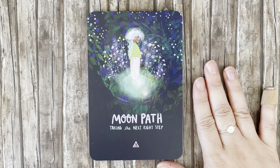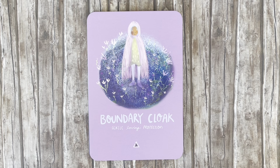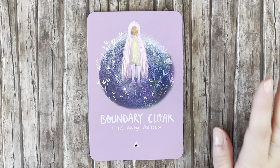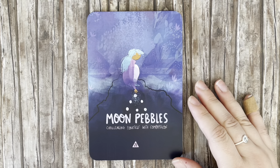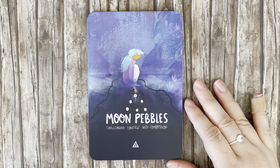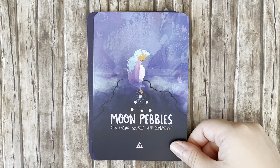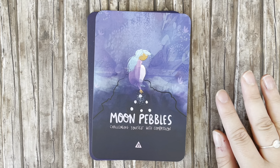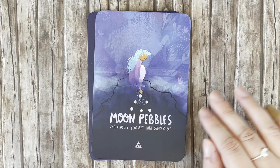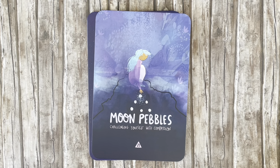'Moon Path' — taking the next right step. 'Boundary Cloak' — gentle loving protection. I love that idea, boundary cloak is so clever! 'Moon Pebbles' — challenging yourself with compassion. The challenge is to challenge yourself, but not all at once — just one little pebble of challenge at a time instead of the whole mountain, with compassion in between. I love that.